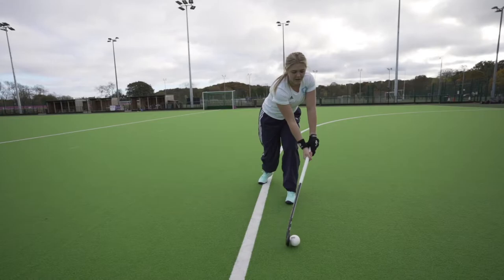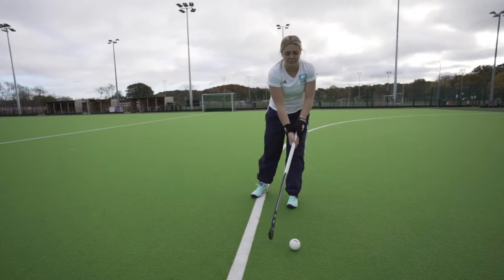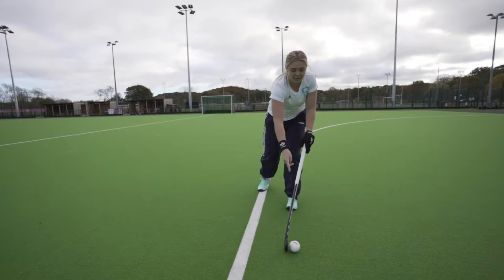Depending on what stick you actually use, mine's got a little bit of a bend. I have to make contact with the ball here because you can see my stick is a bit angled, but that means it's actually flat. However, if you've got a straighter stick, your grips are going to be behind you.